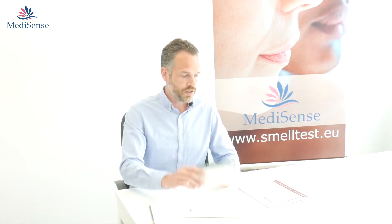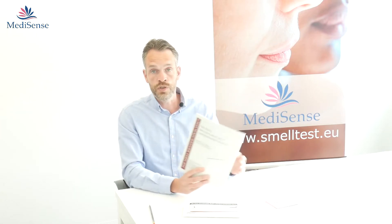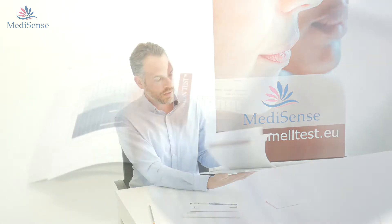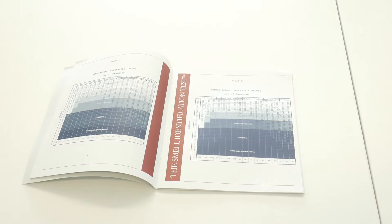Together with the smell test you also have the manual. The manual includes a score key, which is necessary to administer and check the results of the smell test. Inside the manual you can also find the extensive evaluation form and the normative values.